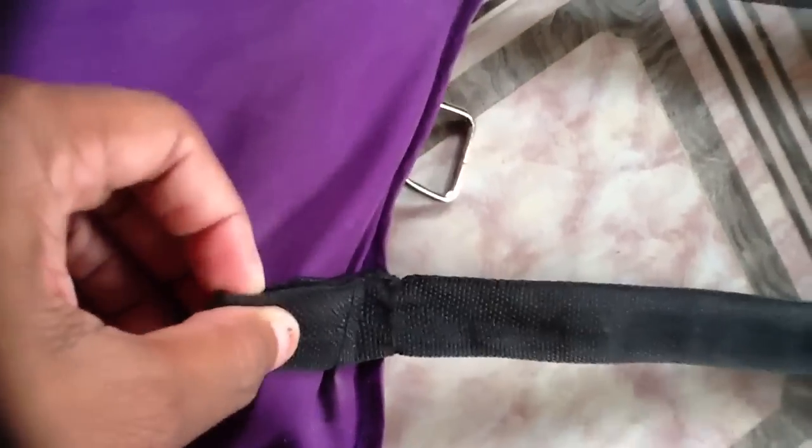There's a loop in the strap — what happened was I attached it a little too long, so when I went outside and tried it on the dog I had to bring the strap up a little bit. So I just folded it up and stitched it down again, and this is what it looks like.